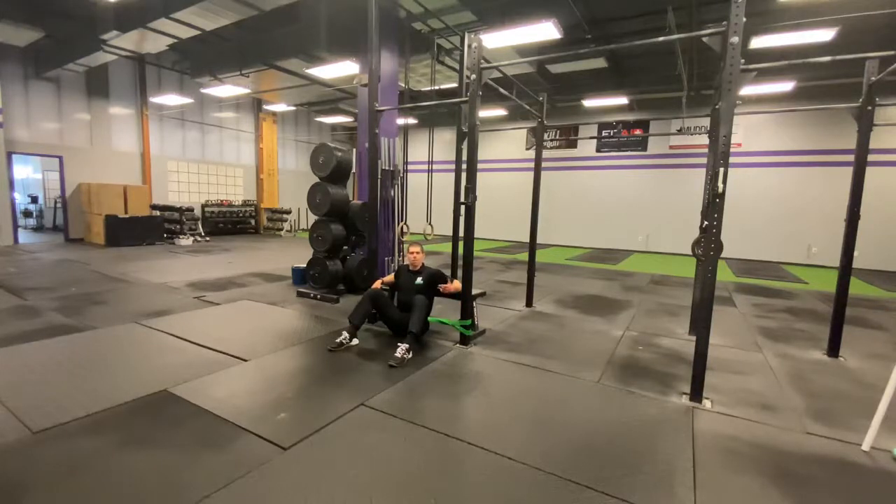What this is — it's a band hip thrust. It's a great way to build posterior chain strength. And another great learning strategy for the hip thrust, which you can then take in your training so that you can bulletproof your hips, bulletproof the knees, address some of those issues that are leading to that plantar fasciitis, and hit some brand new PRs.